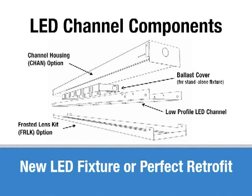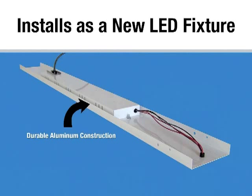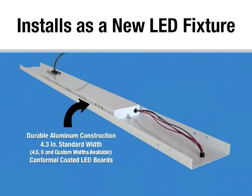This product is appropriate for new fixture installation and for retrofitting. The retrofit channel is very similar to our 4,000 fluorescent retrofit channel. The product is all made out of aluminum, so it does very well for heat dissipation. We make it in a standard 4.3-inch width, which would be appropriate for installing over a 4¼-inch standard strip. We could also do 4¼ and 5-inch, or a custom width as necessary.